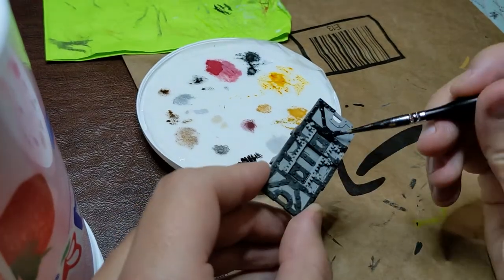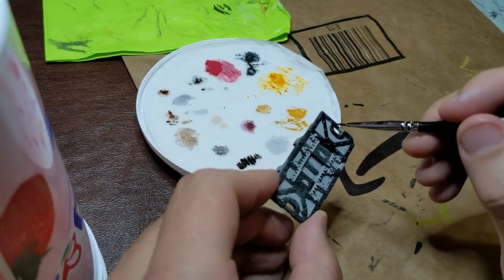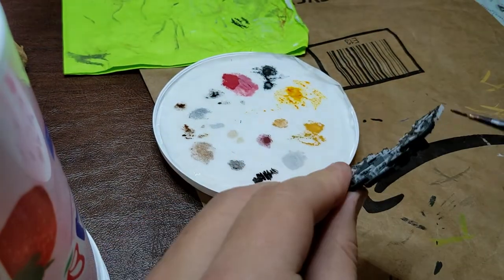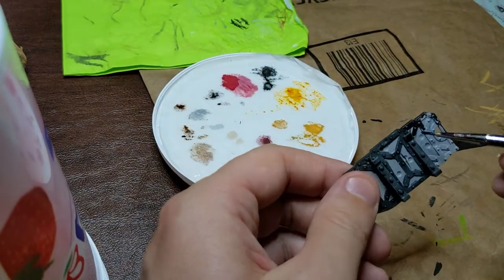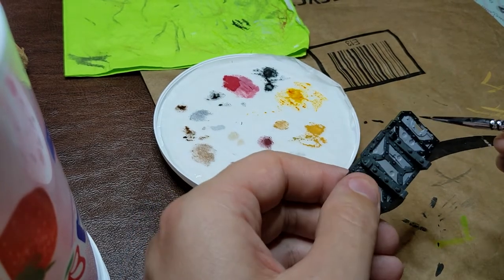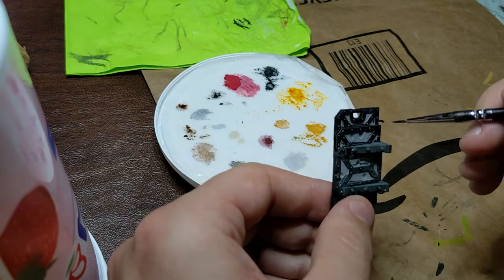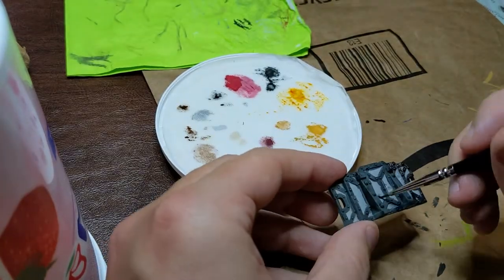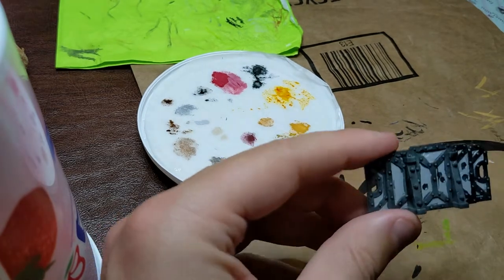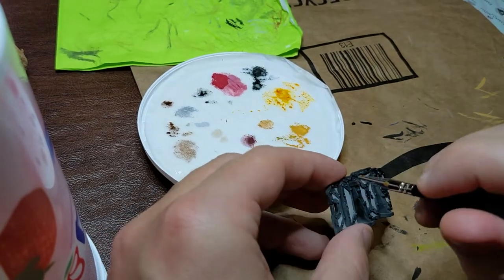Going in, for most of the models — especially the characters I'm building — I'll attach them to a stand of some kind. Right now I'm using corks from wine bottles with a little bit of blue tack on top. But the shape of this barricade makes it really hard to stick it onto something to give you something to hold. So you'll see I'm holding the piece of the model that I painted earliest so that the paint has dried.